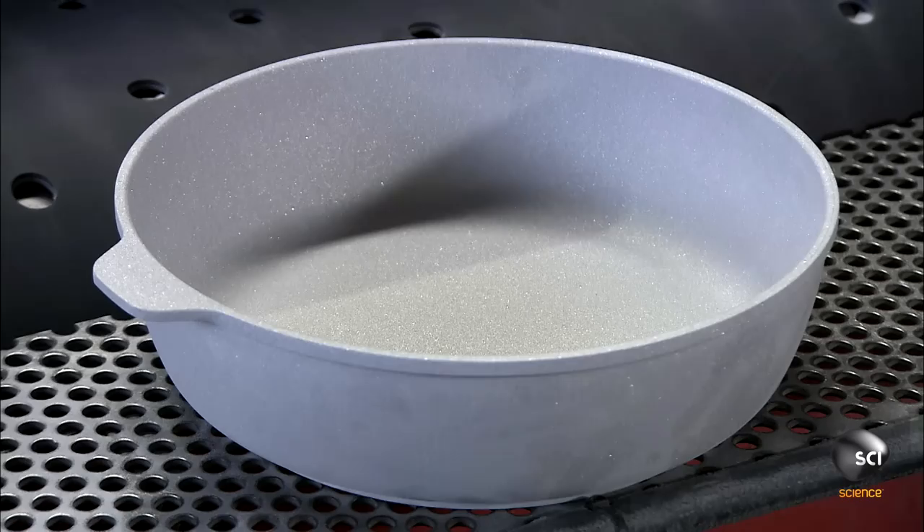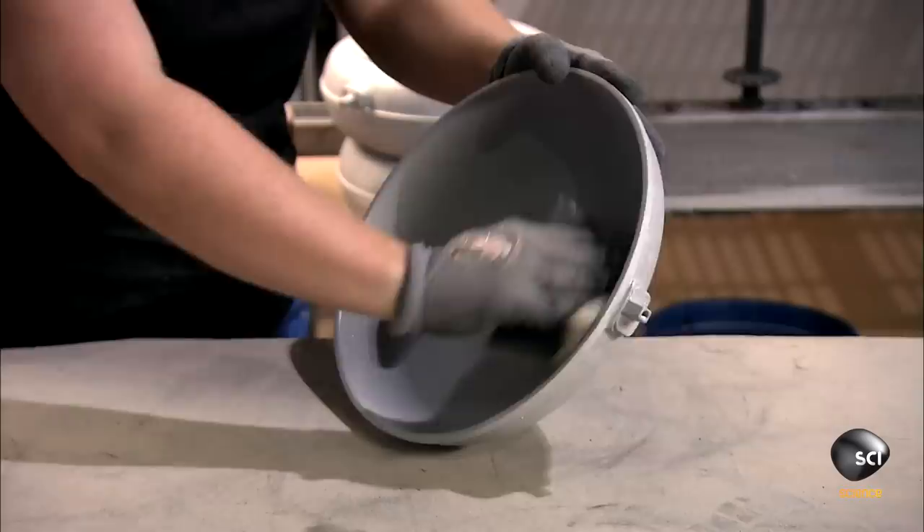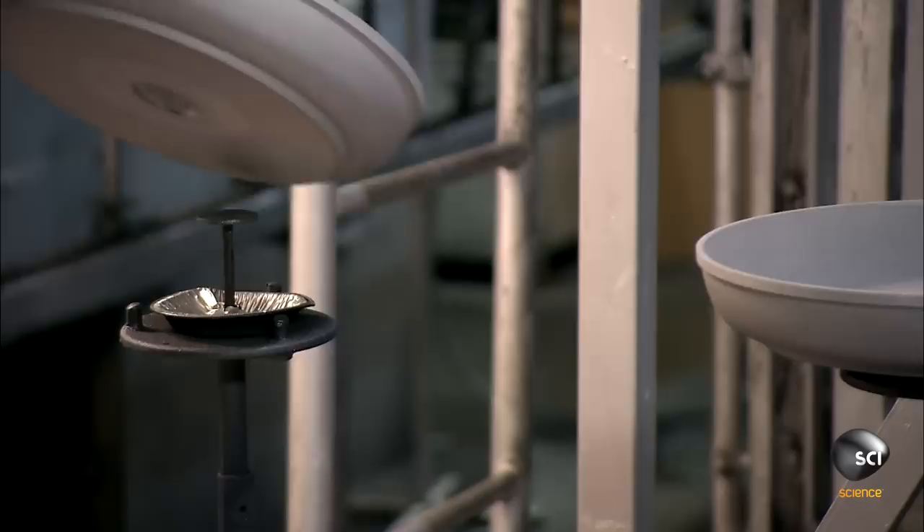Next, they put the pans in a sandblasting chamber. The pans then receive their ceramic coating — each pan spins on a pod as a plasma flame melts three different powders onto it. An employee scrubs each pan with an abrasive pad to remove the residue.